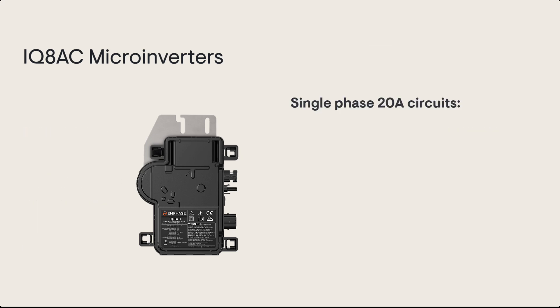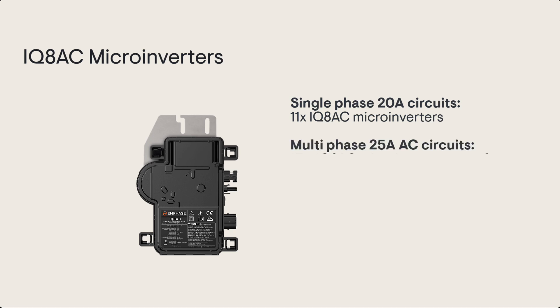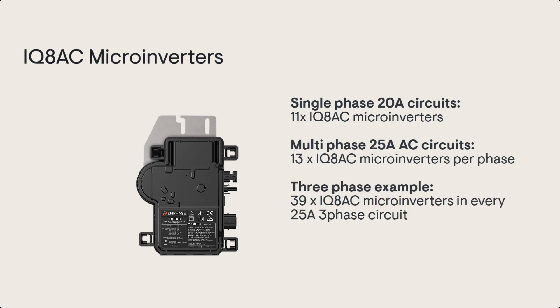The IQ8AC has a 14 amp DC input current and a maximum short circuit DC current of 25 amps. For single phase 20 amp circuits you can have up to 11 IQ8AC microinverters per circuit. For 25 amp circuits you can have up to 13 IQ8AC microinverters per phase — so up to 39 IQ8AC microinverters in a 25 amp multi-phase AC circuit.